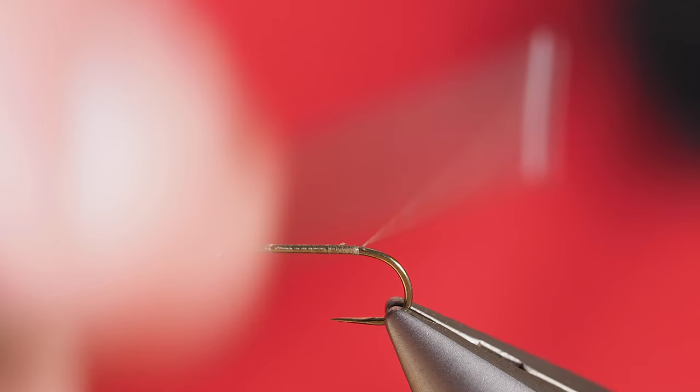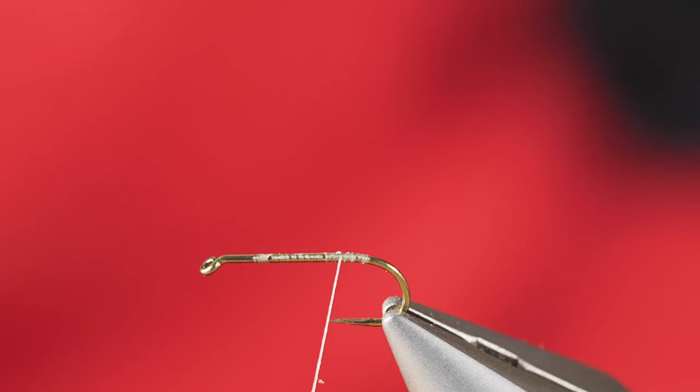We're going to come down right around to where the barb of the hook would be, just as a measuring point as I begin this particular fly. Then I'm just going to go forward a few wraps.